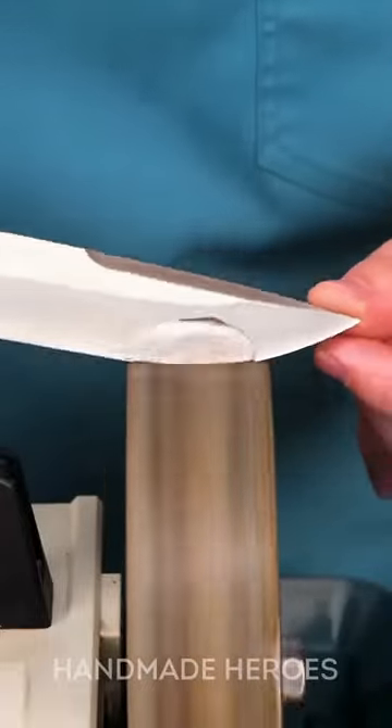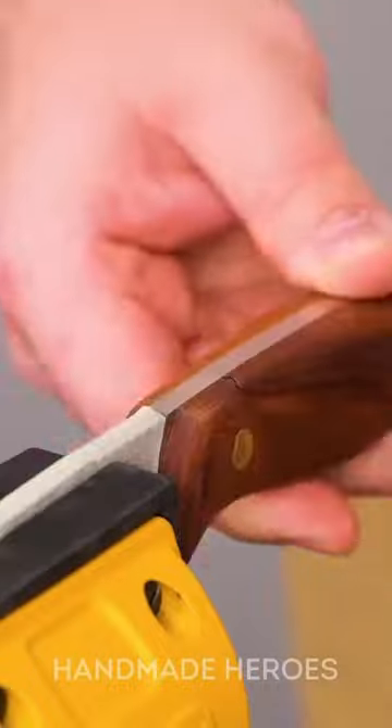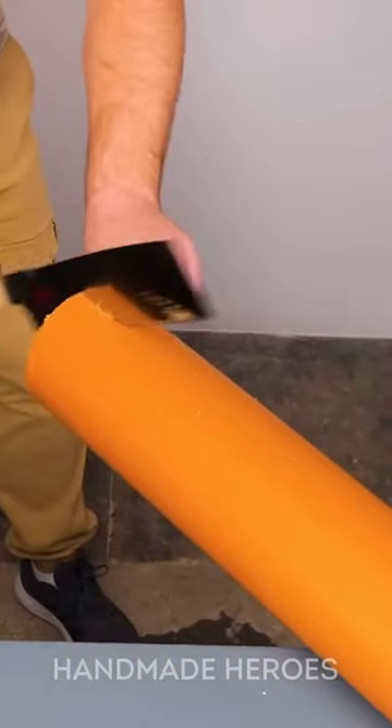Anyone who loves to cook surely has a favorite knife, and this person is no exception. He sharpened the metal blade very well and glued it to the handle, since the knife was quite worn and was coming loose.